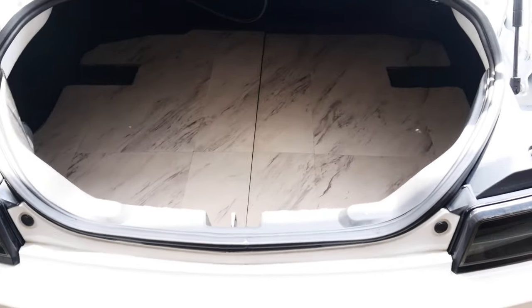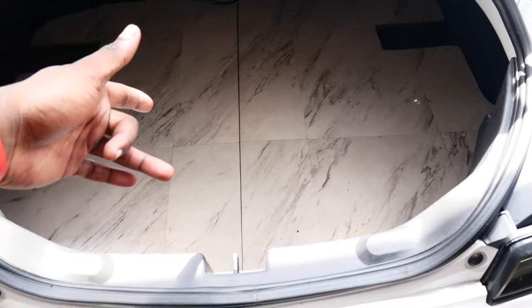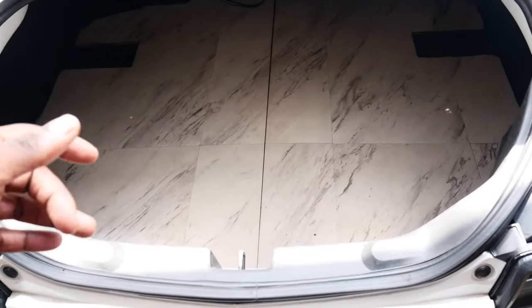All right y'all, got the trunk open. We're gonna go ahead and get the floor out and then expose the compressors. Let's get it.